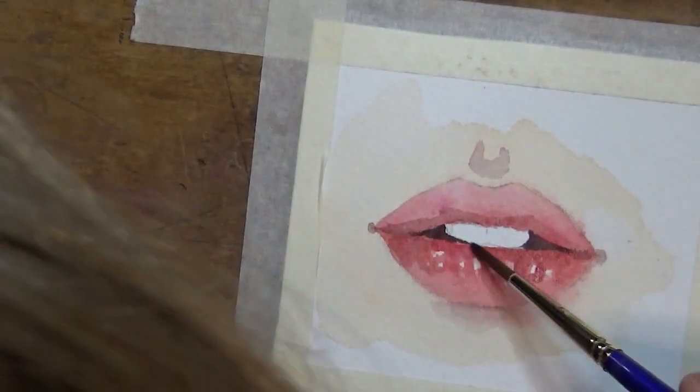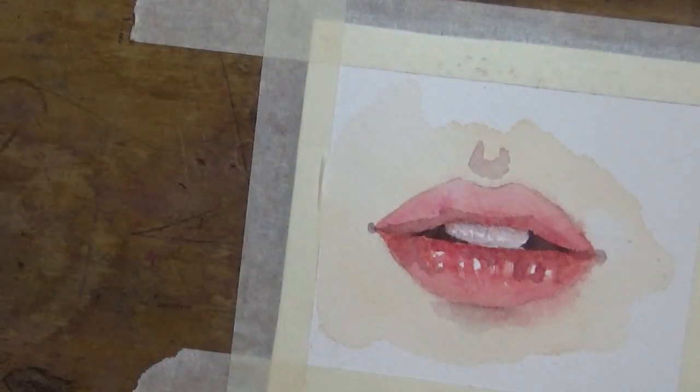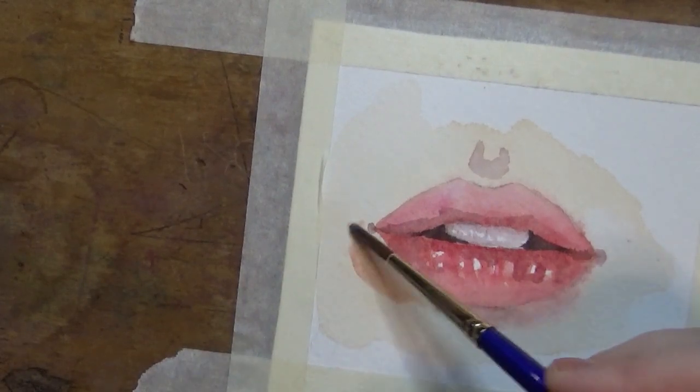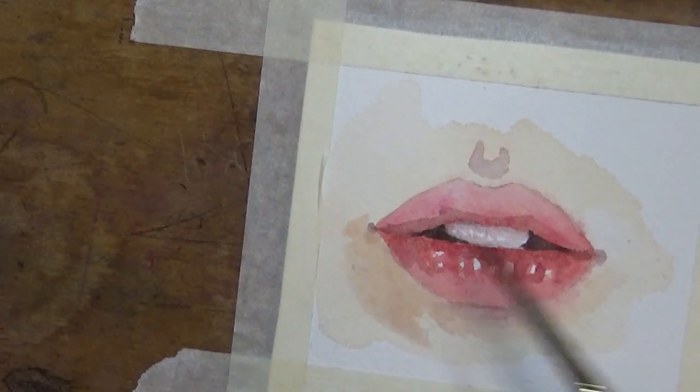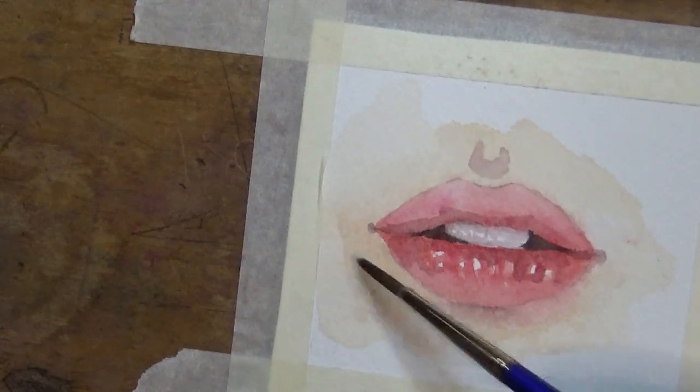I might possibly use black only for the pupil, but very often I don't even use it for that. The teeth are not white — newsflash — so you need to go over them with a very watered-down version of the colour you're using to fill in the inside of the mouth.